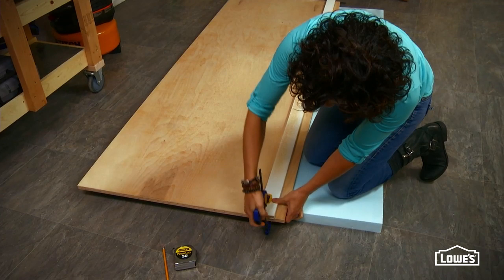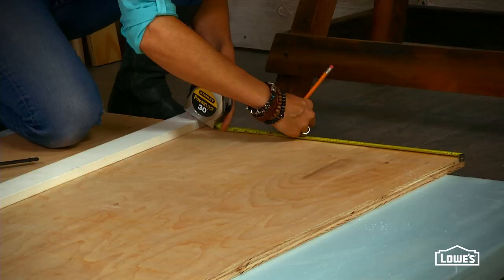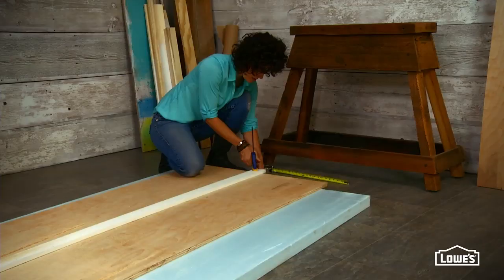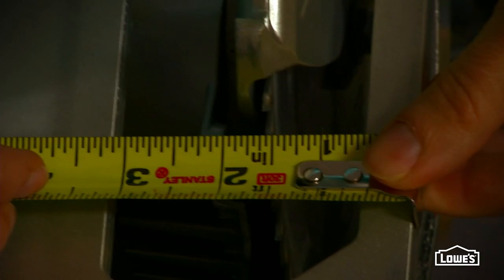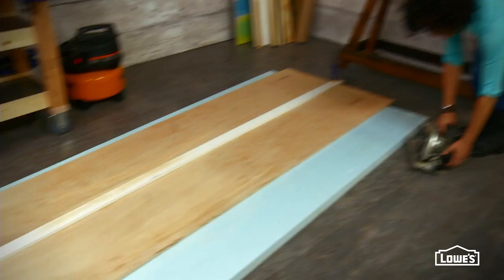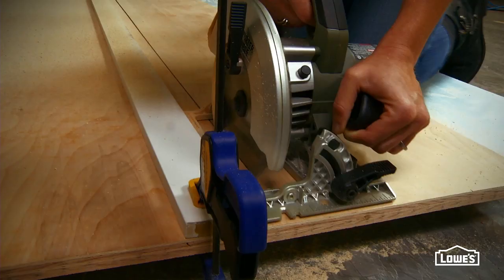To get a good straight cut, use a 1x4 or 1x6 as a guide board. Always cut your pieces to width first. And remember, when you're using a circular saw, the overall measurement needs to account for the distance from the edge of the foot to the blade. In this case, the distance from the blade to the foot is an inch and a half. Add that to the width of the piece you're cutting, and that's where you mark and clamp your guide board. Once your pieces are cut to width, then cut to length.